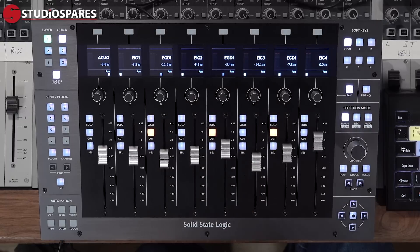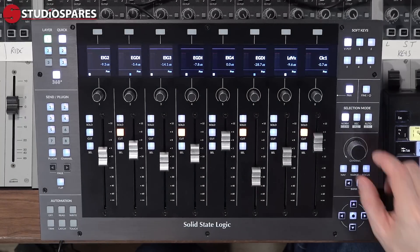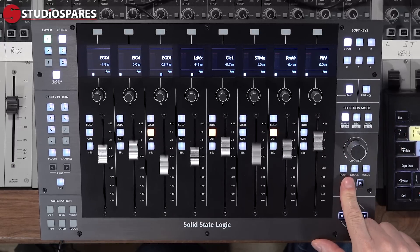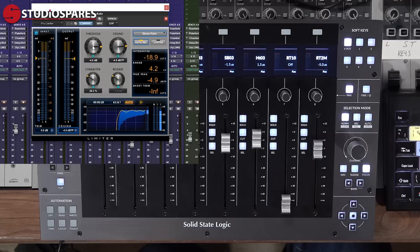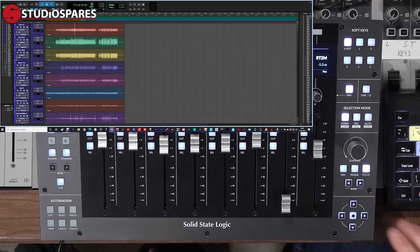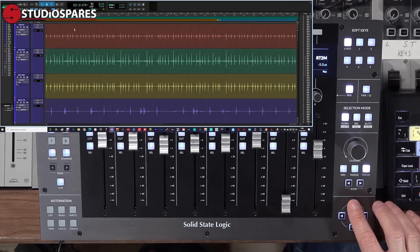Below the selection mode we have the main channel encoder and navigation section. By default this is how we scroll around the channels in the session one at a time, or you can jump by banks of eight using the bank keys. In nav mode I can move the playhead. In nudge mode I can move a selected clip by the nudge value, and in focus mode I can quickly take control of parameters inside plugins — just hover the mouse over the control and make the adjustment. Below this we have the cursor and mode keys, which allow me to move around the session, or with the mode key enabled I can zoom horizontally or vertically depending on how your DAW is configured.